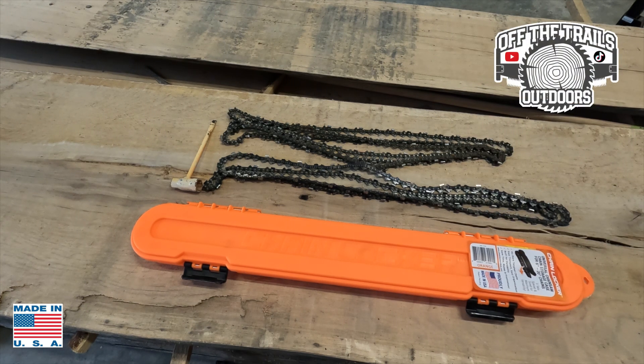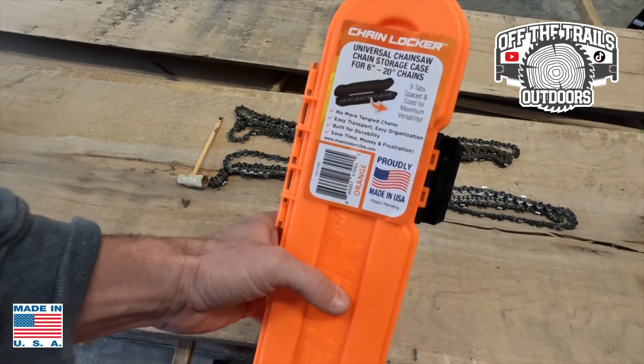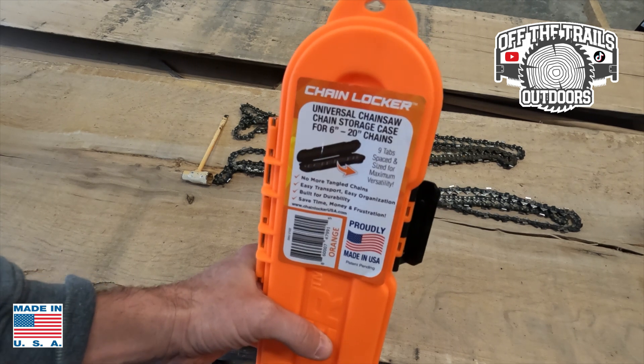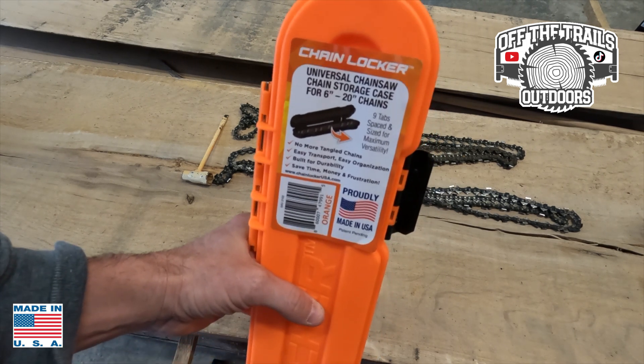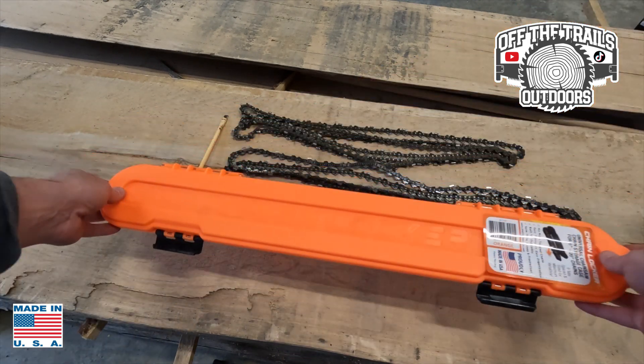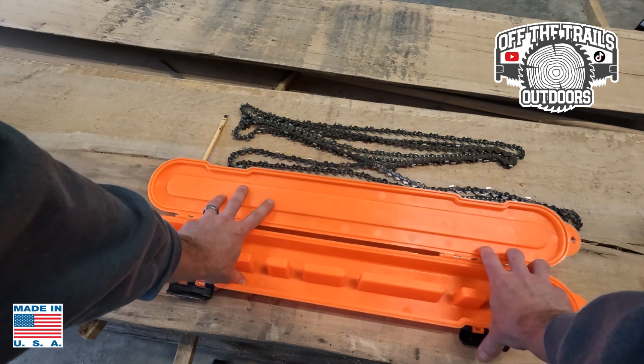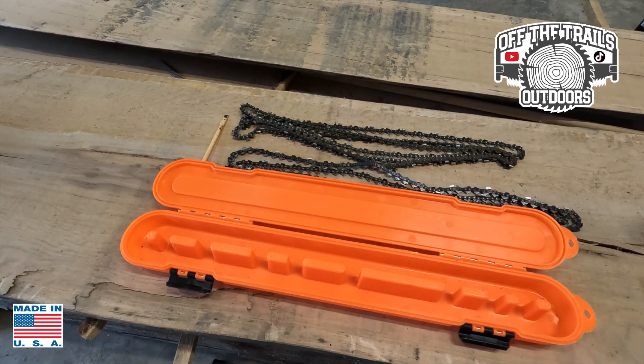Welcome back to Off the Trails Outdoors. I've got a product review for you — this product I should have found a long time ago. It's called the Chain Locker, and it's universal chain storage for six to twenty inch chains. I found it through an ad on Facebook and then found it on Amazon.